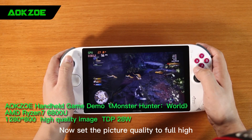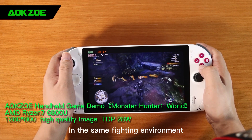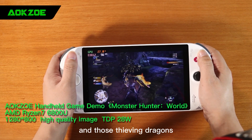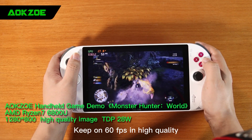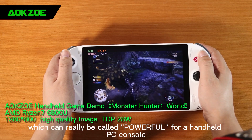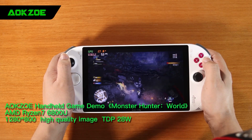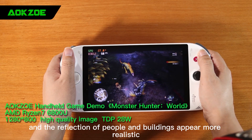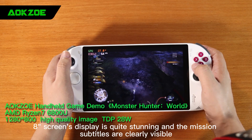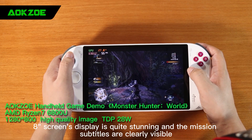Now set the picture quality to full high, 1280x800 resolution. In the same fighting environment with those flying dragons, it's basically averaging around 60fps. Maintaining 60fps in high quality can really be called powerful for a handheld PC console. In high quality, the layering of trees looks more pronounced and the reflections of people and buildings appear more realistic. The 8-inch screen's display is quite stunning and the mission subtitles are clearly visible.